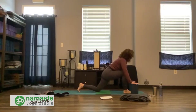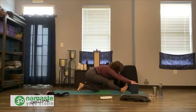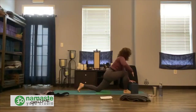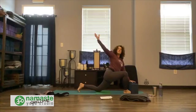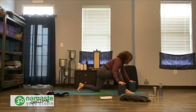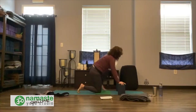Inhale, rock forward. Exhale, slide back, lift the toes. Let your heart drop a little bit to the inside of that right leg. Inhale, rise up, left hand stays on the block. Open up your right side. Soften the right shoulder back, soften the left shoulder back. Breathe. Exhale, bring your right hand down. Use your blocks to support you. Slide your right foot back, draw the left foot forward. I'm going to turn around so you can see my face.